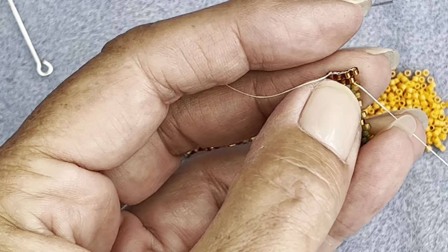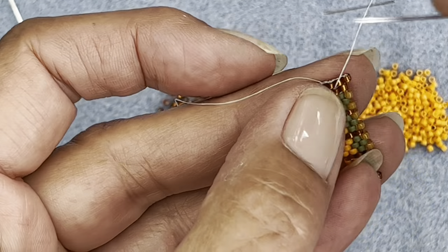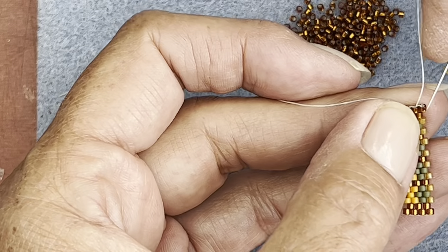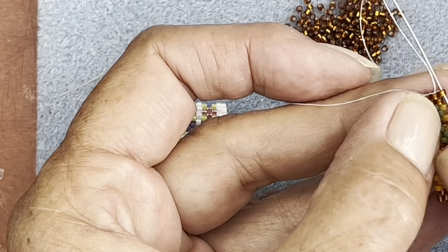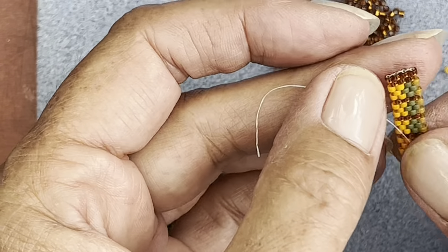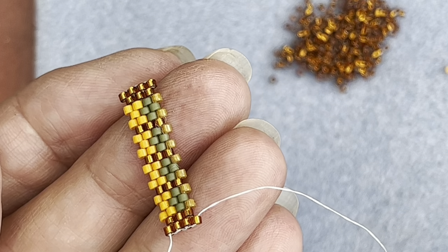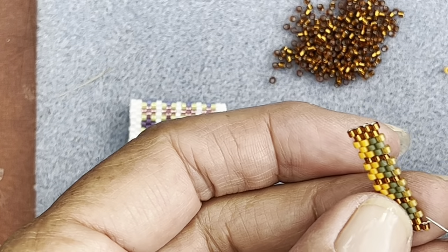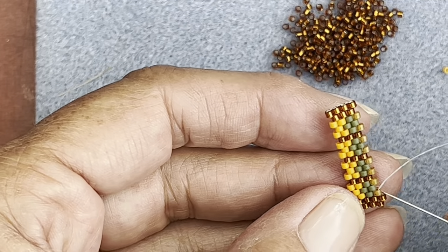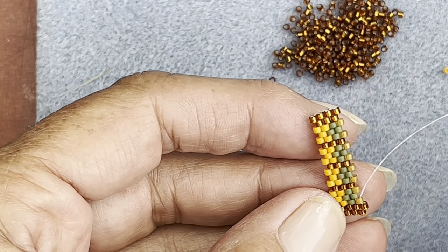And then add your end from here, up through that one, up through that one, and then back down through that one - that's your odd turn. Your work should now look like that. I'm going to add my next color. So you've got to your edge first. So you're going to have a row of these little flower colors, a neutral row, and then another row of flowers, and a neutral row, and another row of flowers - that's what it's going to look like.